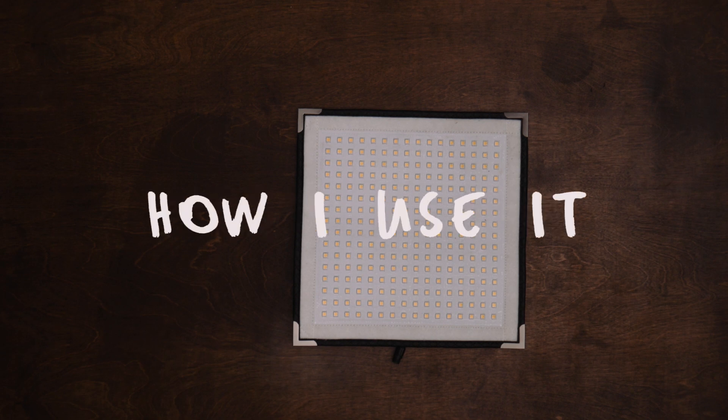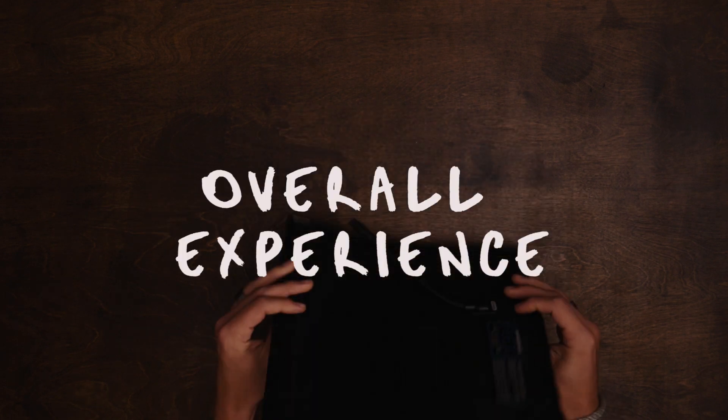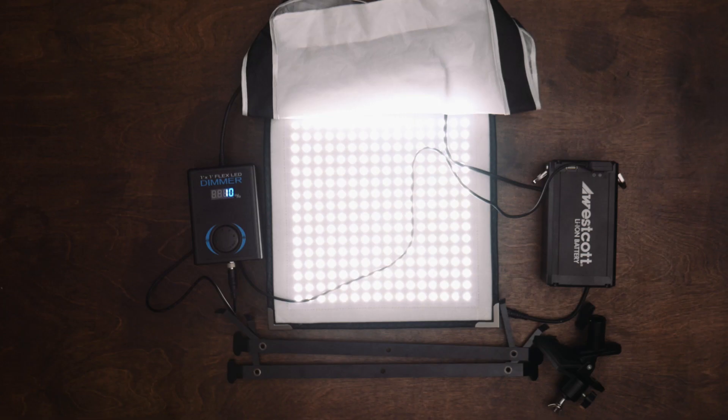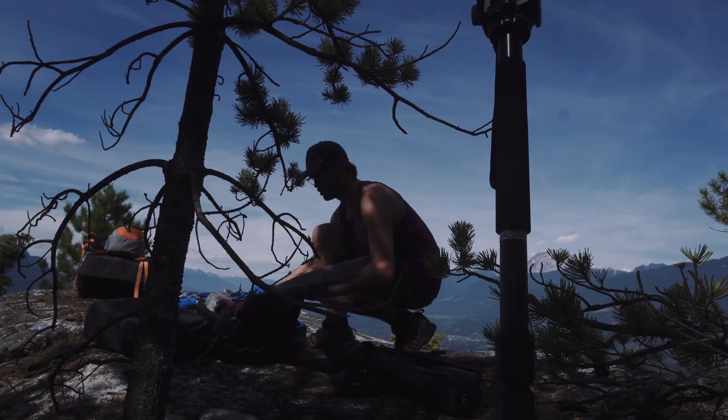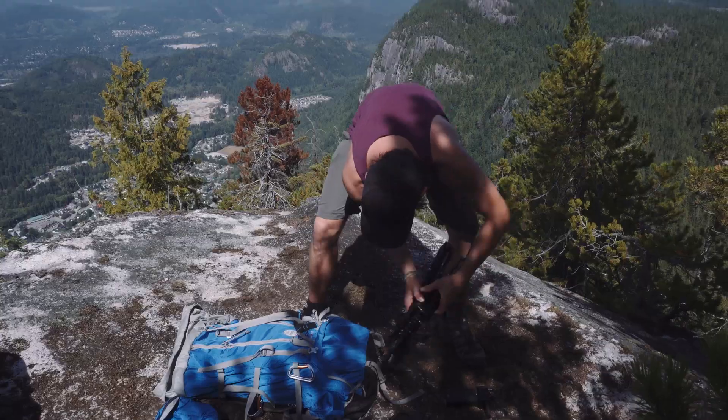In this review, I'm going to explain what I love about this setup, how I've been using it, and my overall thoughts on this type of kit. To first look at this lighting kit, its biggest feature stands out immediately: the size and portability of this setup.